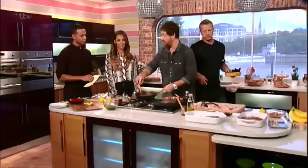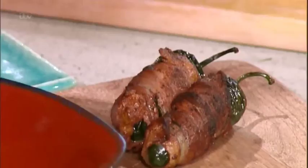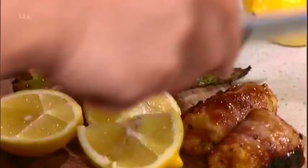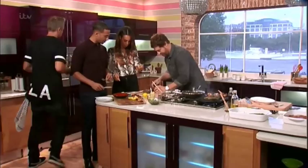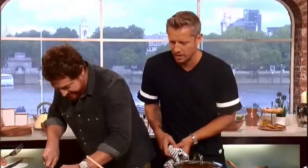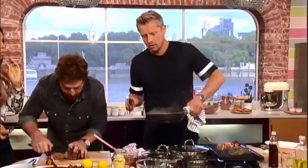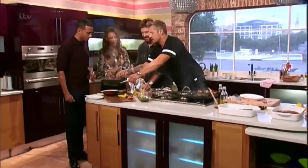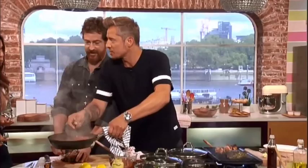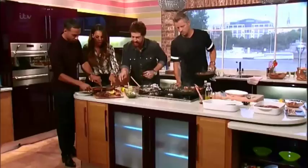Tasting time! We've got the finished dishes: jalapenos on top, the bacon-wrapped bananas — absolutely unbelievable. There's the skirt steak, super rare, and the barbecue beans on the side. It's pretty hot so be careful. The bananas are absolutely amazing — it's really something special. Let's get some of this on the plate.